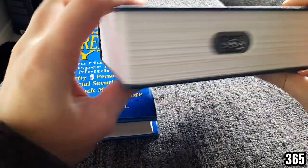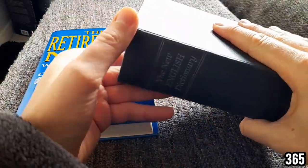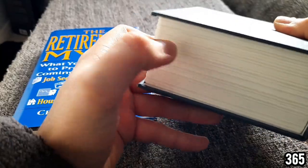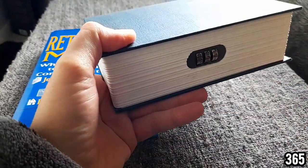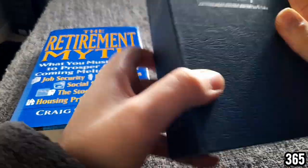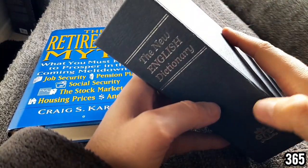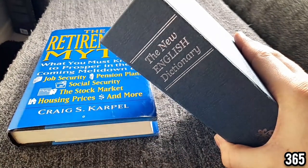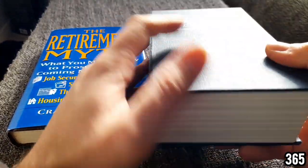These book safes stand out a mile off when they're in your bookshelf — people know what to look for. They don't even feel like real books; the pages are obviously plastic and there's a combination lock. All someone has to do is pull out a few books and this just stands out, even when it's set aside in a bookshelf along all the other books. It just doesn't look like a real book, and anyone with a little bit of knowledge would know to quickly look along a bookshelf for these sorts of things.